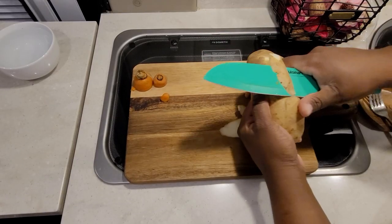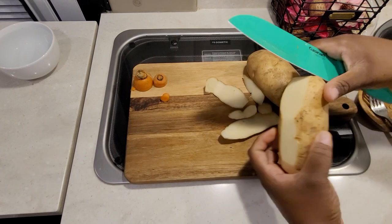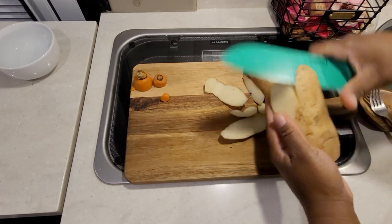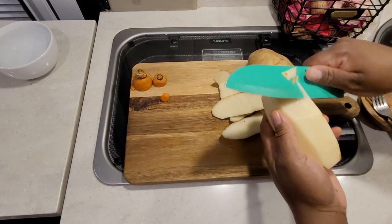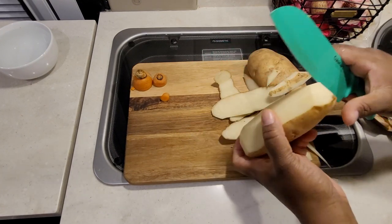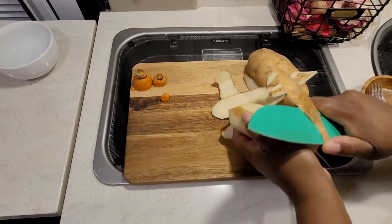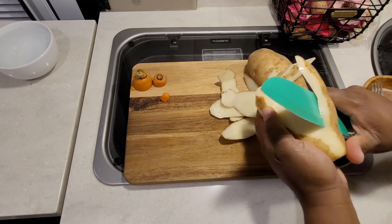I love my knife set. There's a link in the description box if you guys are interested — it's Cuisinart. I've had them for a few years now and they cut really well, so check the description box if you're interested.